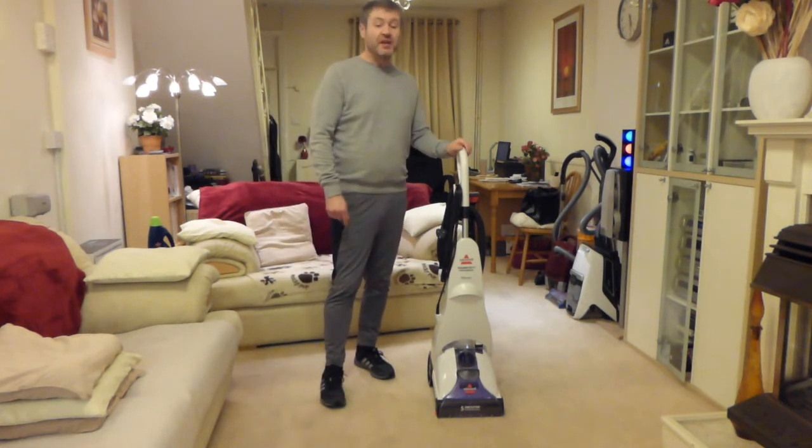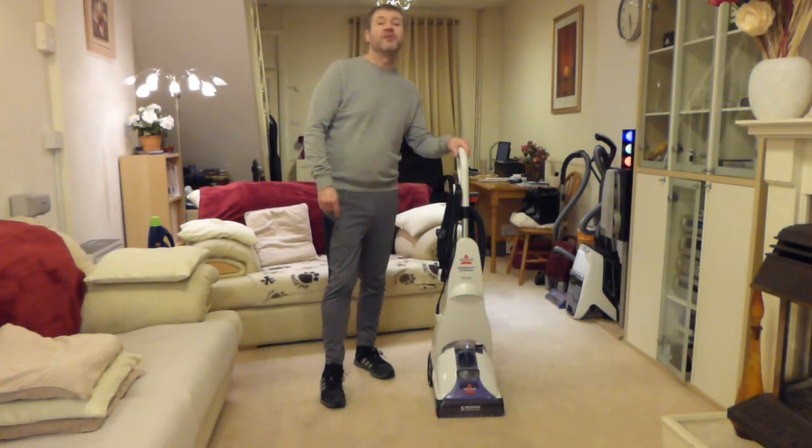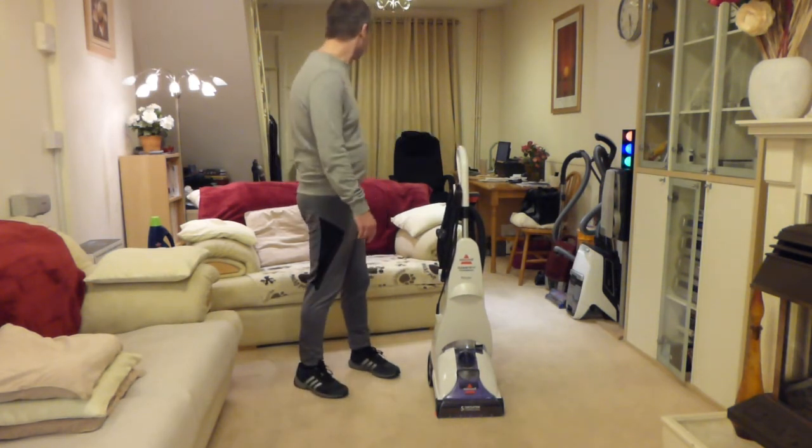So what we're going to do today is have another quick look at this, and then I'm going to do a bit of shampooing in this room and in the back room there.